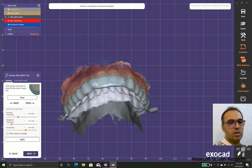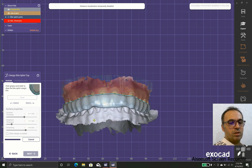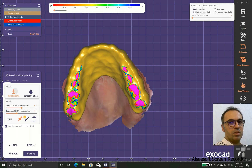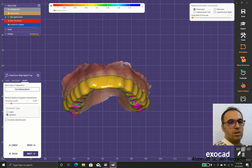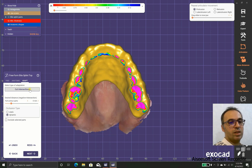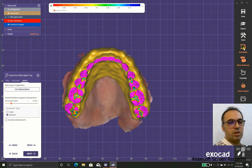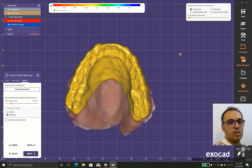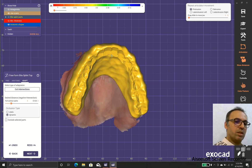Now we are going to cut the parts and check with the antagonist, and after that we are going to free-format because we don't have any contact in the anterior area — we add a little bit of thickness over there. In the intersection settings we have static and dynamic; in this case we use dynamic because we are using the articulator, and as you can see the movement of the condyle is projected on the aperture.